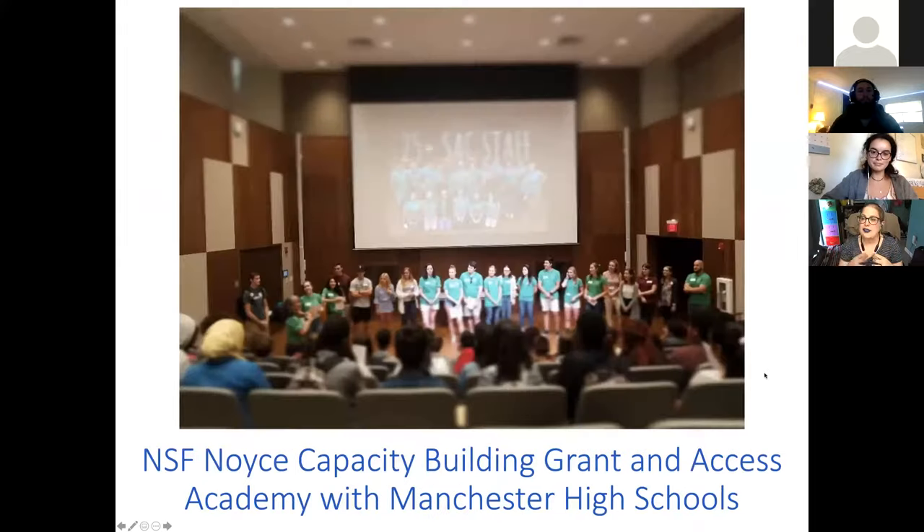We teamed up with a group called the Amelia Center for Community Engagement. They do an after-school program called Access Academy. I was particularly involved in writing an NSF Noyce capacity grant — if you're not familiar, it's to encourage more STEM teachers to do secondary education, because there is a critical shortage of physics teachers in particular, but also math and chemistry teachers in high schools.